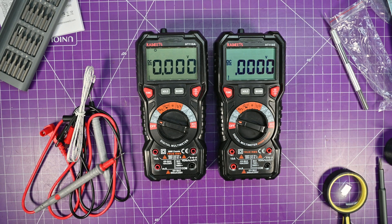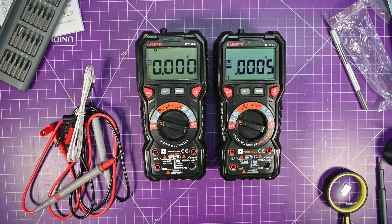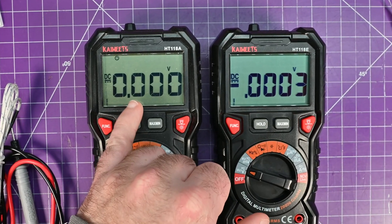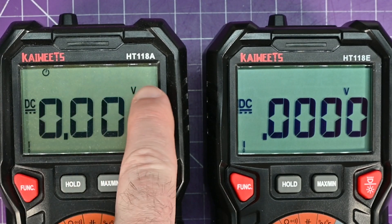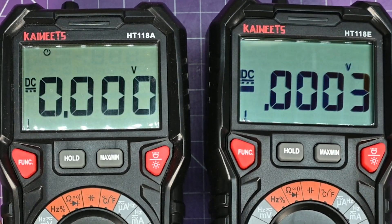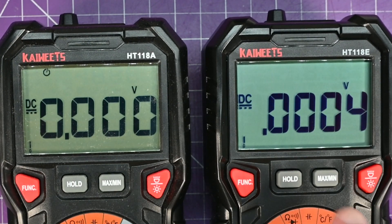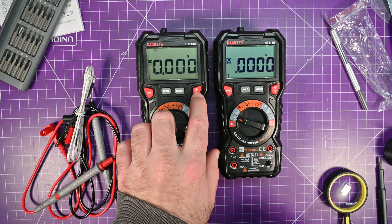Same great multimeter with just more counts — I believe all the positions are the same. The screen is a little bit better on the HT118E. I can see all the ghosting of the other digits on the older one, whereas on the new one I can't see it at all. This one has a little bit more contrast, which I think is pretty good. It still has the same features you come to expect from the 118A.